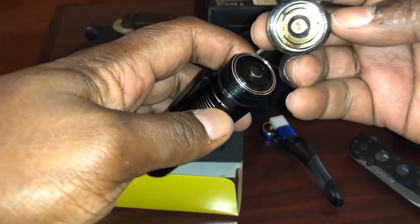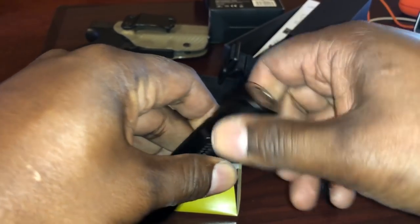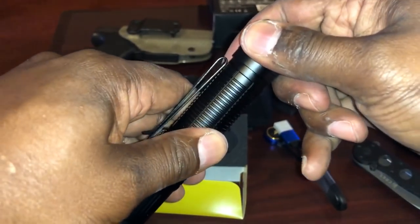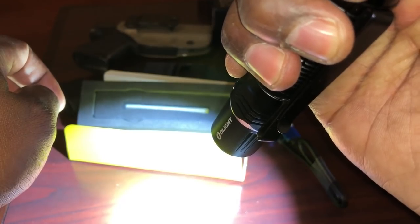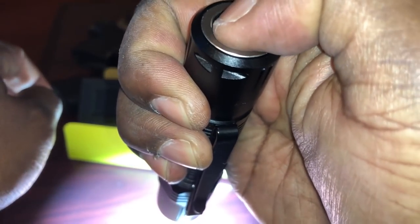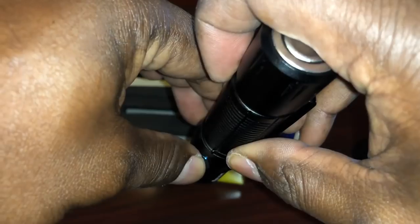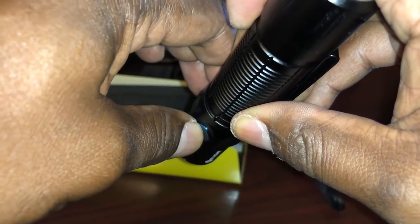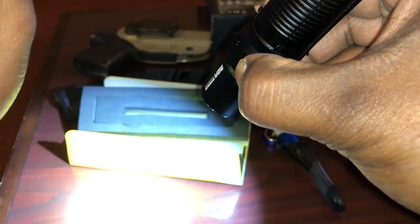There we go — pretty easy and straightforward to remove. Now we've got access. Should make contact now. Alright, press it — there we go. So press it to get it to work. It's a long press, actually just press. You can press and hold. And then if you want to change the modes, you can turn it off, go to lower beam from there — see, it's cycling through the different modes. Very cool.